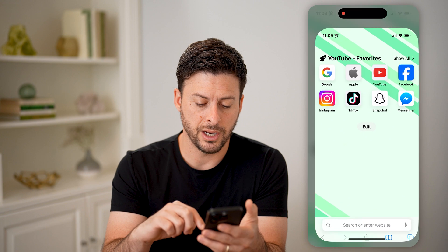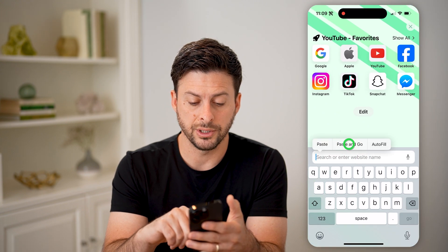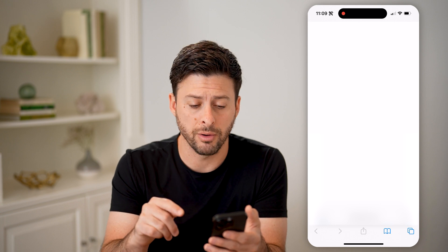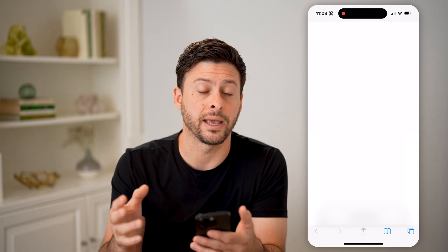Now I can hop out of here and open up a web browser and just paste this specific IP address for my router to be able to connect to the back end of my router.